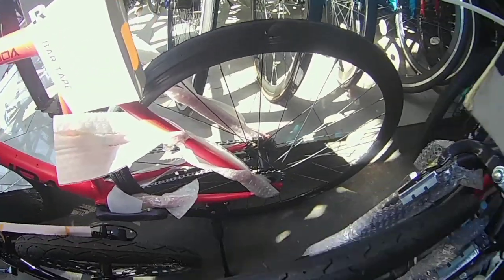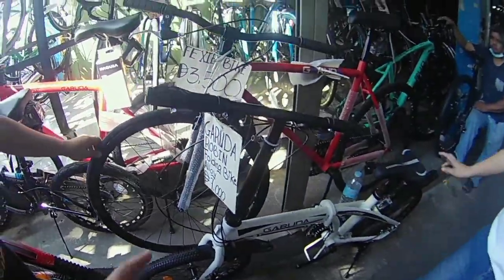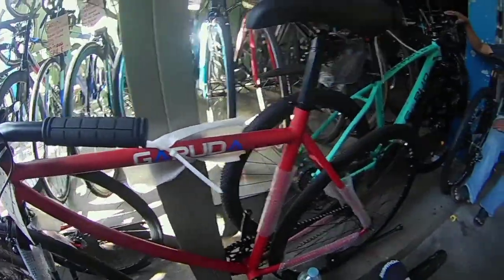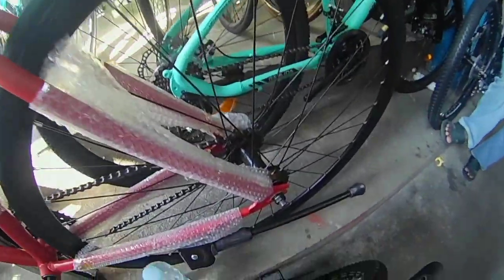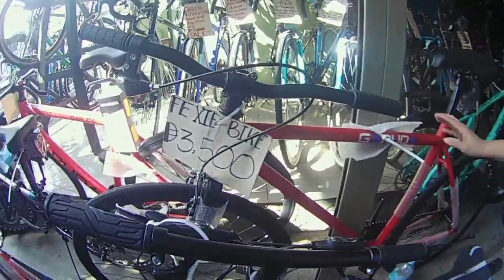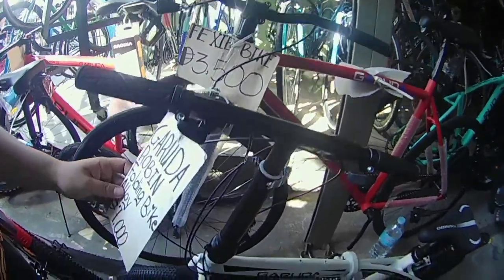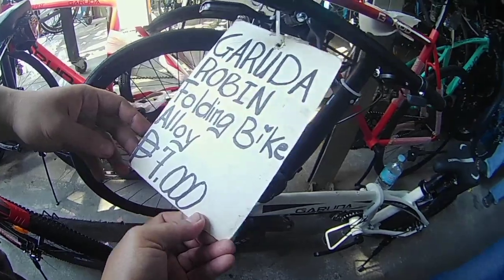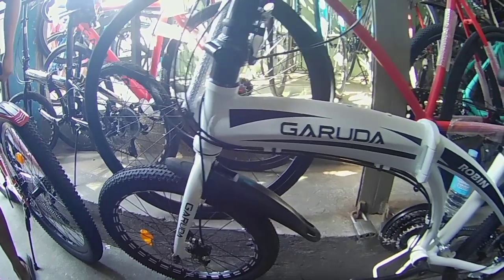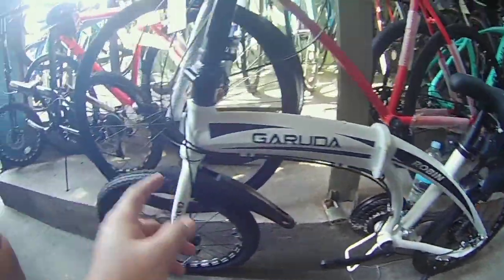Saka yung fixie bike — eto etong fixie naman, Garuda din, 3,500 yan. Eto yung best seller ito. Dalawa rin yung sprocket — pwede pagbaligtad ang rim. Bakal to, 3,500, ganun din ang size — 700 by 23, 3,500 lang. Eto si Garuda Robin aloy, 7k. Maganda ang itsura niya — dolphin type, may fender na rin siya — 7,000 yan.